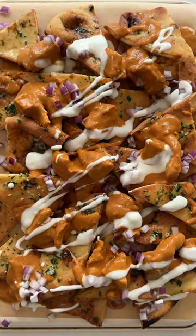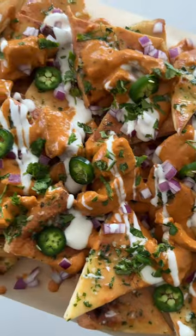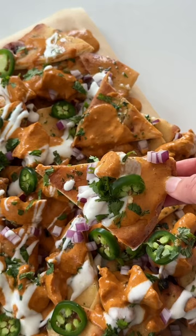Load it with the butter chicken, yogurt, red onions, jalapeños, and lots of cilantro, and you can also add cheese if you'd like. And there you have butter chicken nachos.